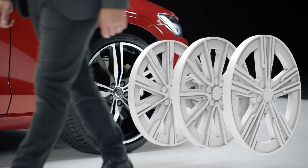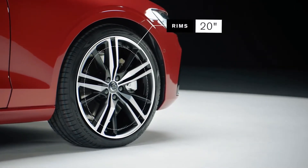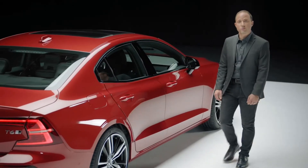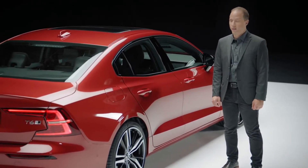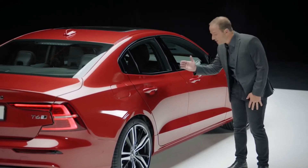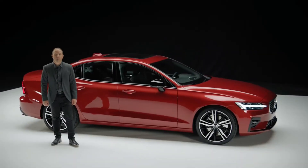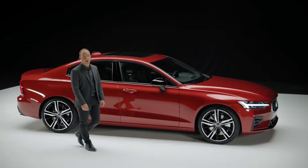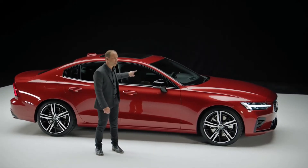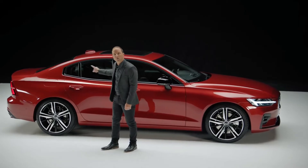Rims come in a variety of designs ranging from 17 to 20 inch. The S60's clean and athletically sculpted design allows the proportions to live. The body side has a soft yet prominent shoulder and a very deep waist. Two key character lines run down the side of the car — one that originates above the headlamp and flows into the side window graphic, and the other that pronounces the power over the rear wheels.